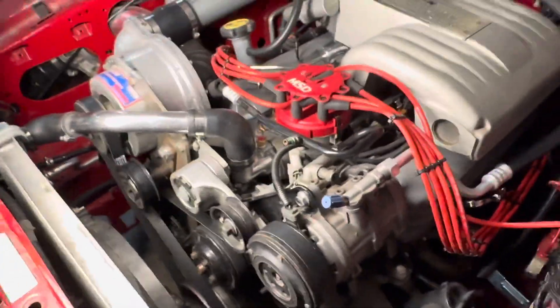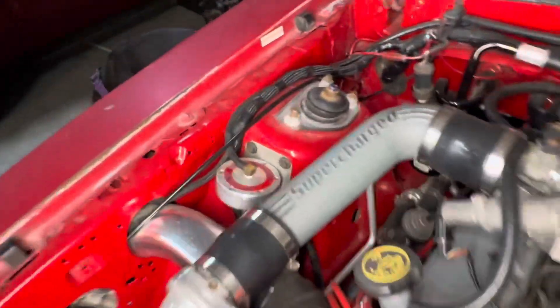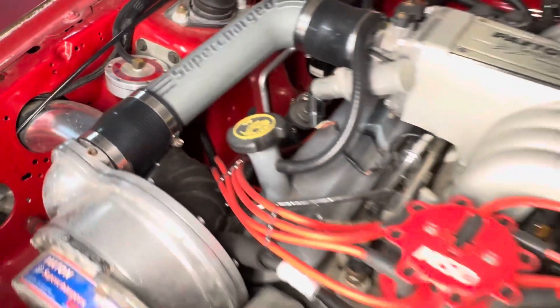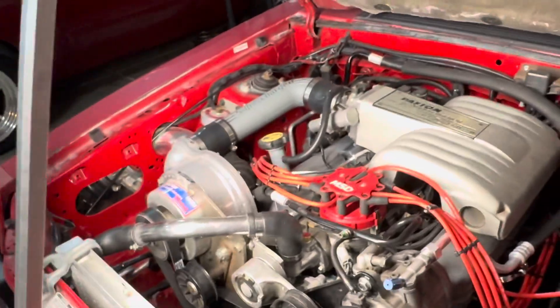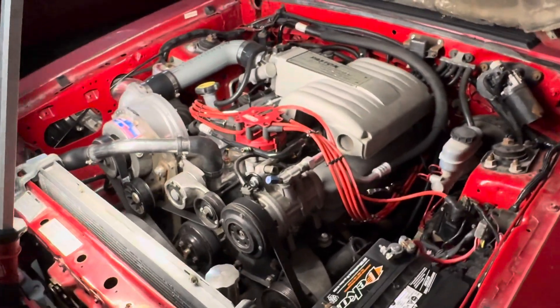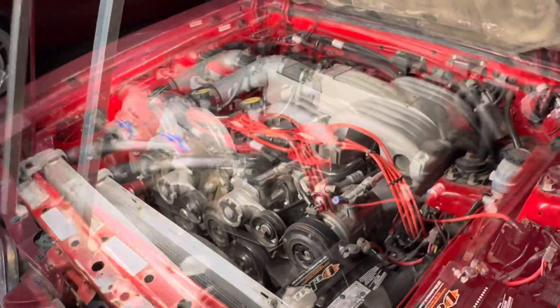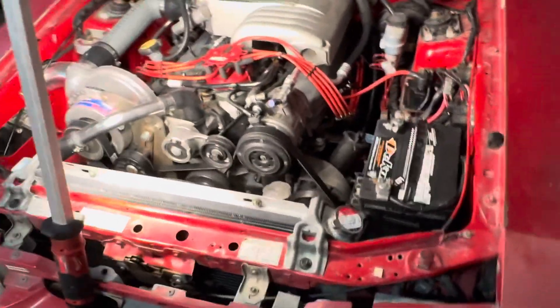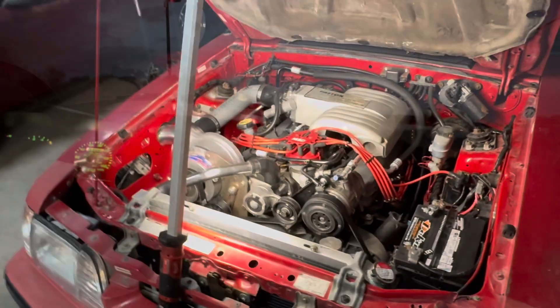This Paxton is designed for a stock Fox body, has the FMU that comes with the kit. I got it from my boy Brian. To do a four-cylinder swap, I'm going to run you guys through what you're going to need, and I'll insert some videos of how the car runs.